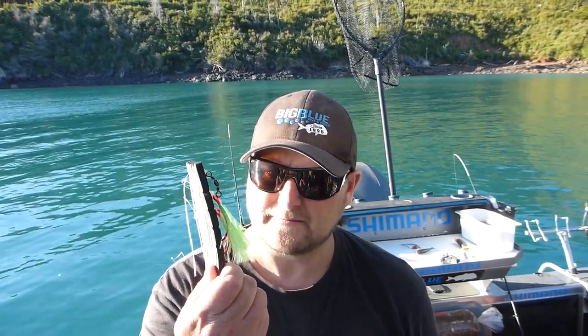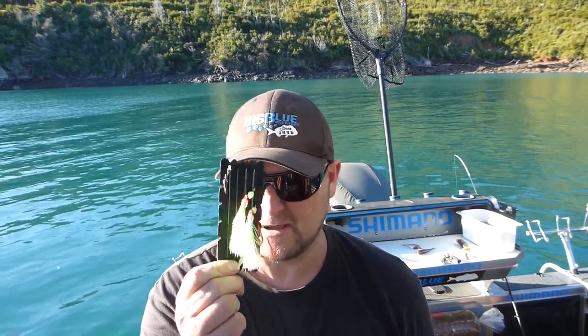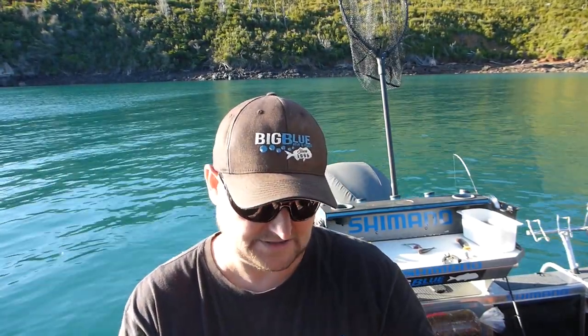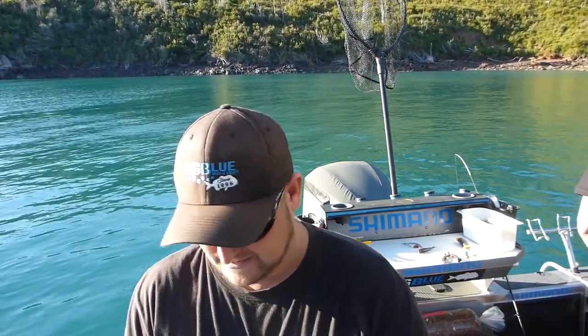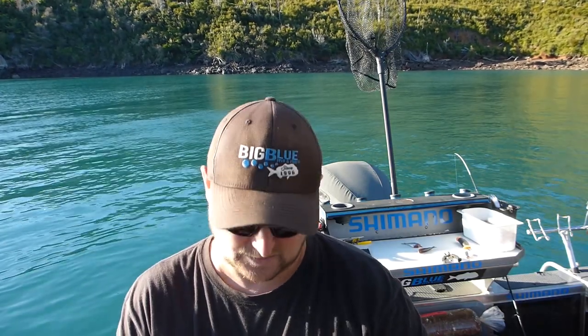Round two. Black Magic New Super Lumo 8 Barro - snapper snatchers. Same thing - a 3 Barro hooker sinker. And we'll see if we can't land one of these snapper.